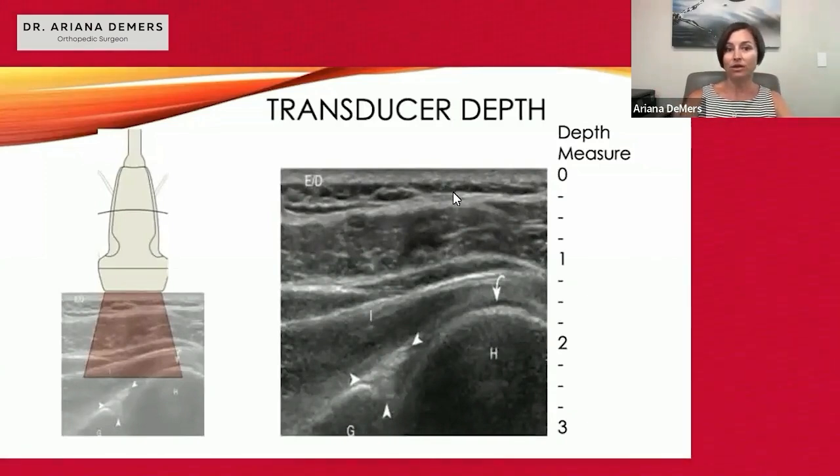With skin at the top of the image, and then the loose areolar tissue, deltoid, tendon, and muscle of the rotator cuff tendon, humerus, glenoid, and labrum.